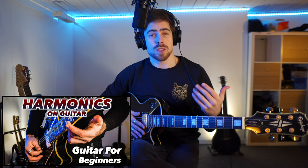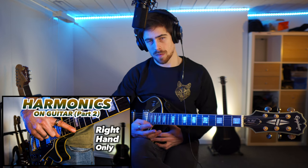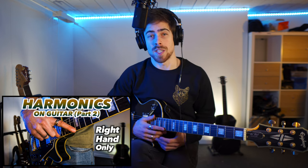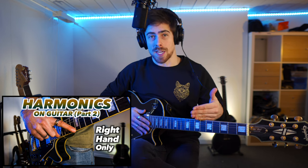Today I'm going to show you how to play artificial harmonics on guitar. Two weeks ago I started to show you how to play harmonics on guitar, and last week I showed you how to play harmonics specifically only with your right hand — that was very important as a transition to this week.